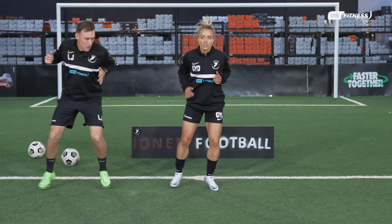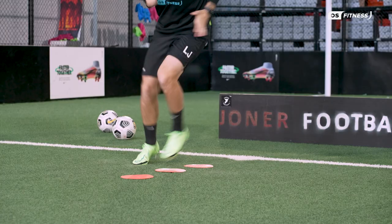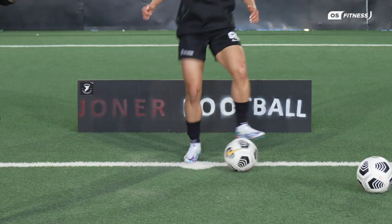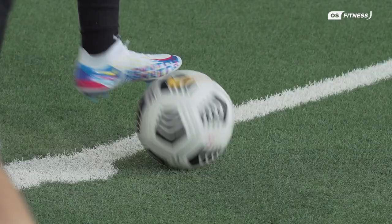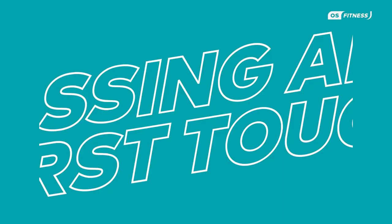We're going to go through four different segments. First part is a warm-up and some stretching. Second phase, we're going to go through some fast feet exercises — let's try and get quick feet. Third phase is ball mastery skills, and then to finish we're going to do passing and first touch. All in aid to make you a better player.